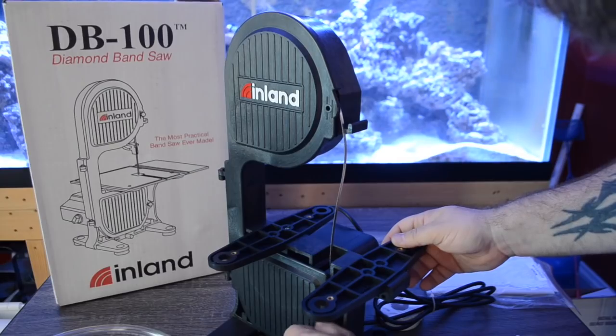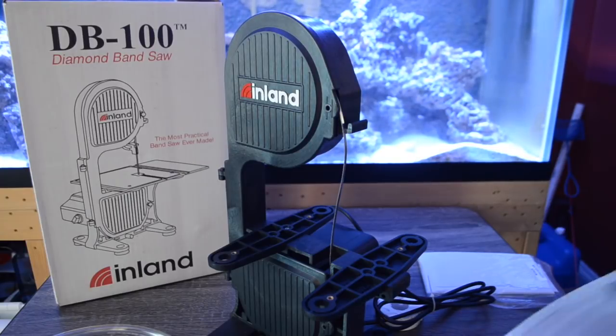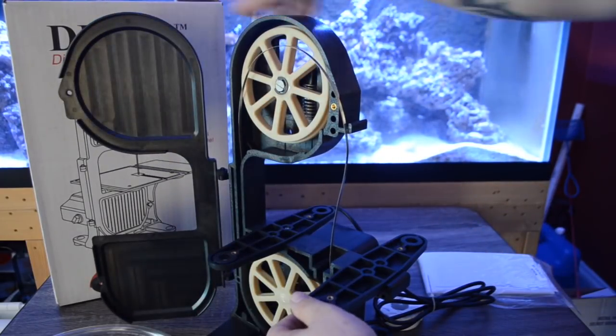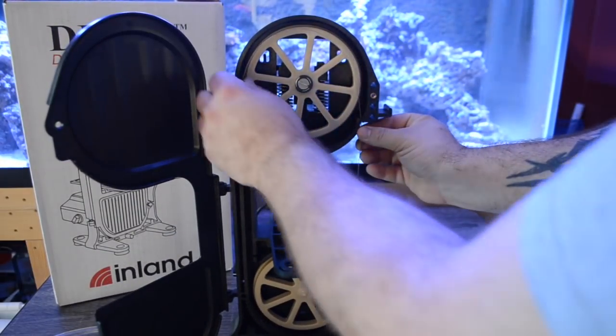As always, when you're fragging corals it's essential to have a strong focus on safety and wearing your personal protective equipment, such as safety glasses, face shields, latex gloves — the whole shebang — every time that you are fragging corals.